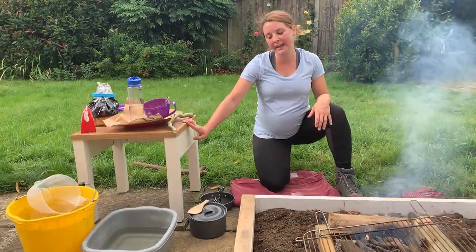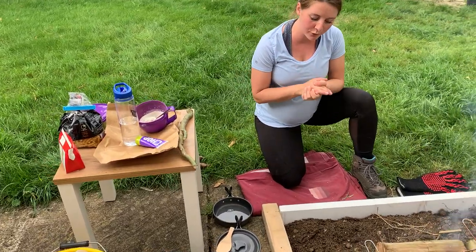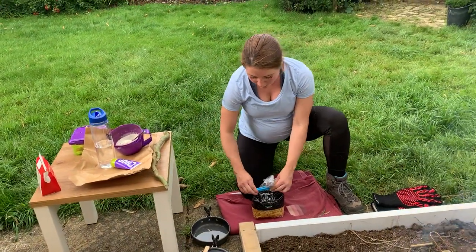So I've got my food prep table here. I've washed my hands with soap and running water and I've also used some antibacterial gel as well. I'm going to begin by putting some pasta in my pan and getting that on the boil.